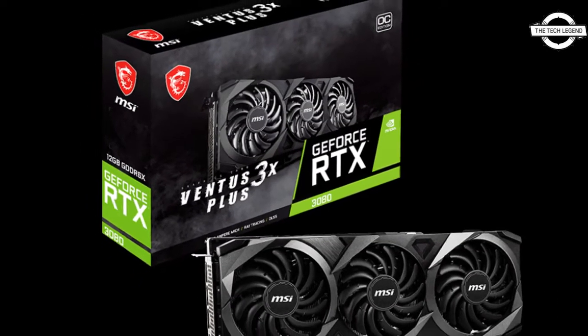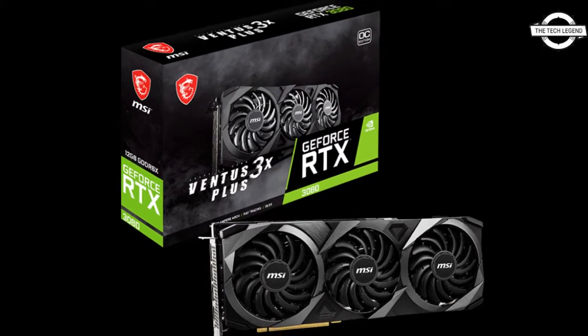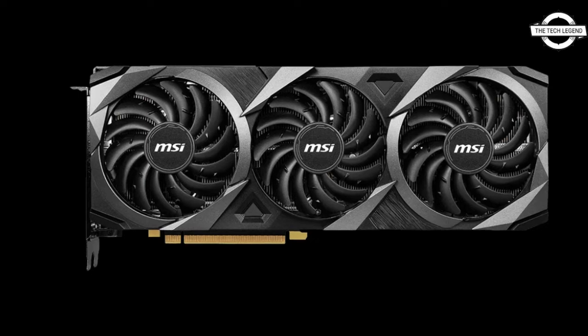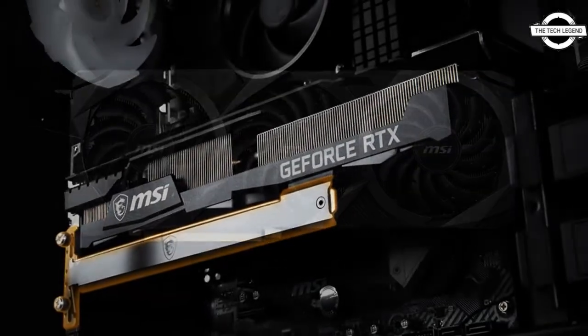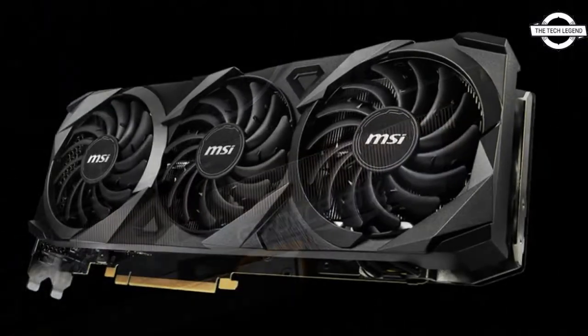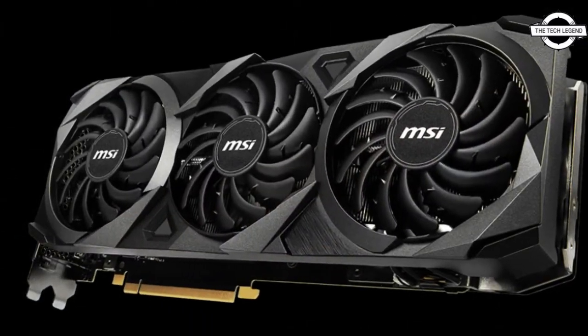Hello friends, welcome to the Title Zone channel. Today I will talk about the MSI GeForce RTX 3080 Ventus 3X Plus 12G OC graphics card.